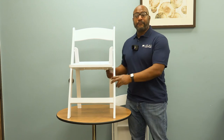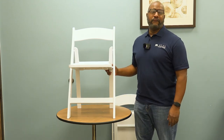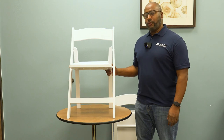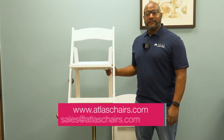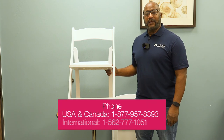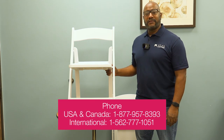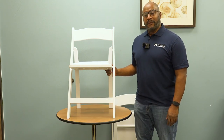If you need a sample, a quote, or want to know more about our resin folding chairs, you can reach us at atlascommercialproducts.com, email us at sales@atlascommercialproducts.com, call us at 562-777-1051, or reach me directly at kirwin@atlaschairs.com. Thank you!